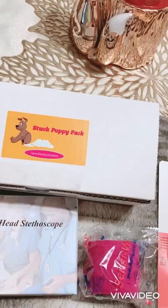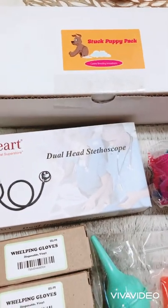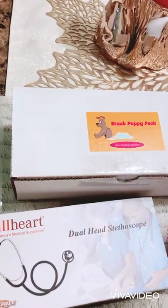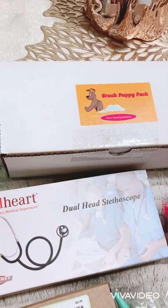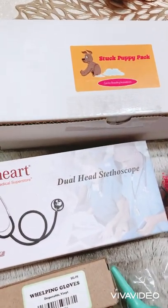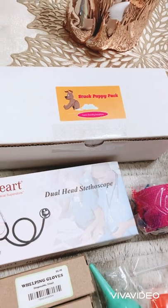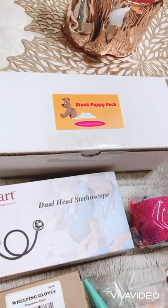They also give you a stuck puppy pack. This is if you're having any issues delivering the pups, or it's been too long since the mom had a pup and she might need some help getting it out — in case they're breech or there are any issues where she can't get it out on her own. In that kit there's some lube, some PVC tubing, some syringes, another suction bulb, more gloves, and whelping pads. Basically it's a mini kit of what we already have. It also includes instructions on what to do if a puppy is breech or stuck, to help you try to do it on your own if you don't have time to reach a vet.